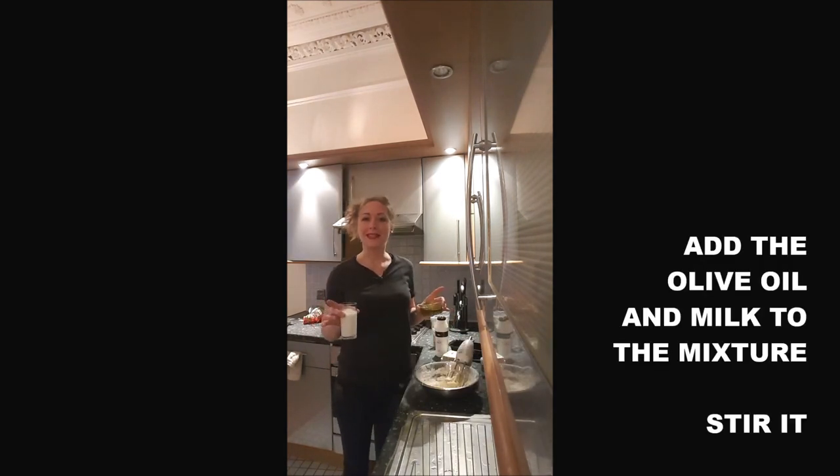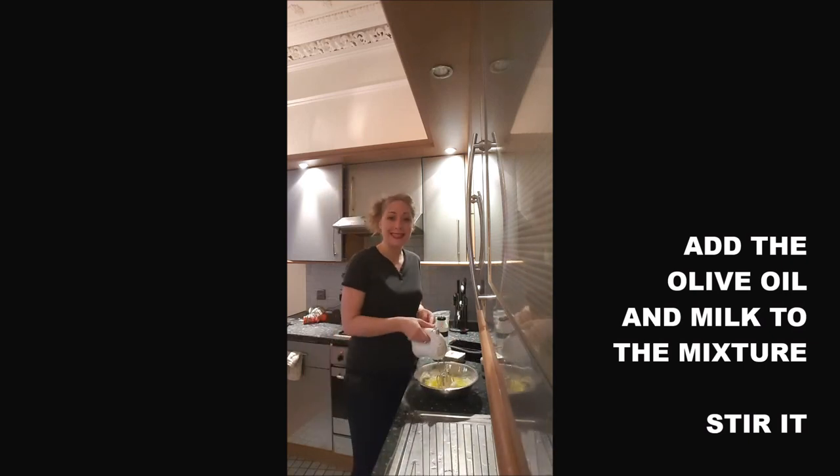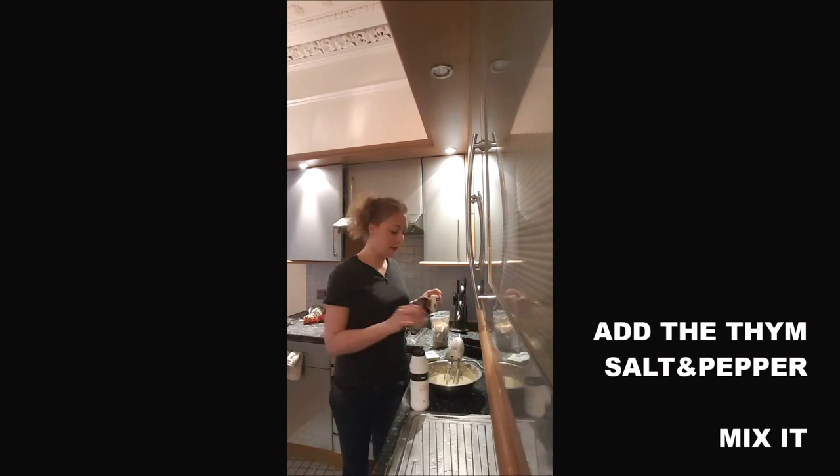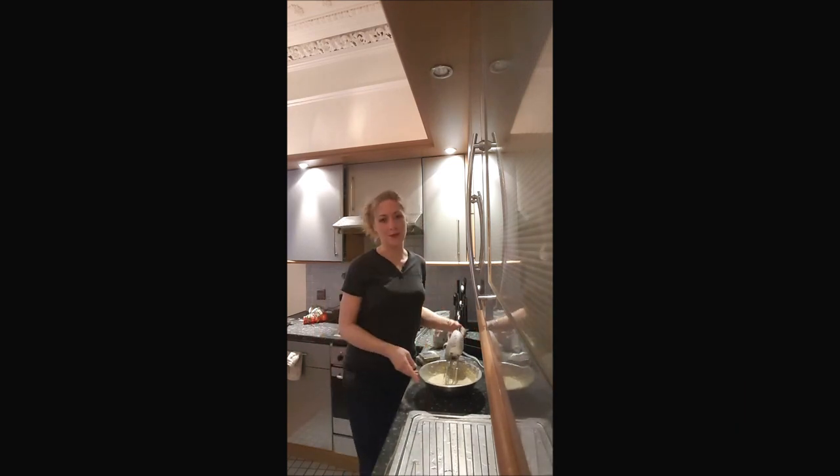You add in the mixing bowl your olive oil and the milk. You mix it. Once you obtain a smooth paste, you add about 1 teaspoon of thyme, your salt and your pepper. You mix again.